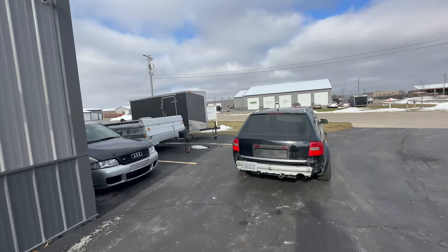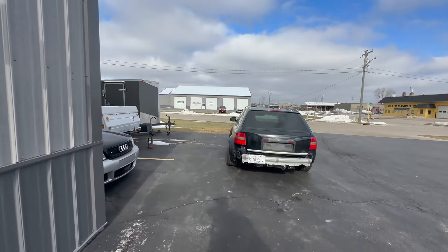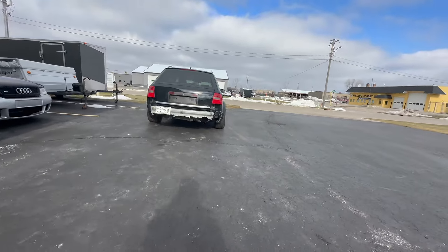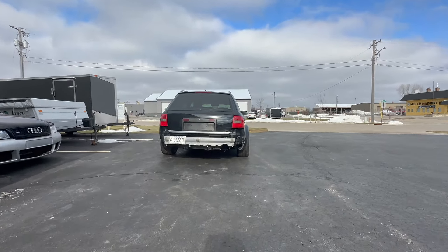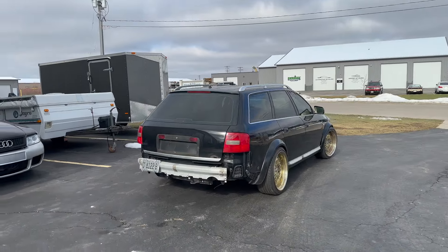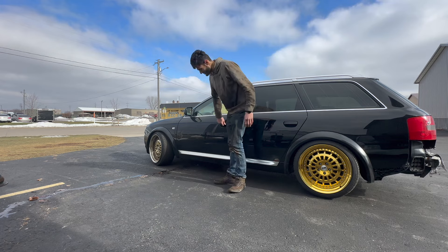This car looks so good from the back — the fitment's not bad. I think she could use some thicker tires but she does look pretty good. If it wasn't for these gold wheels I think they would look so much better in black.